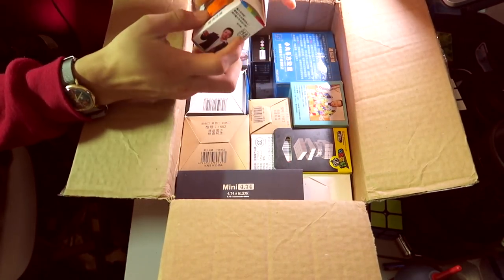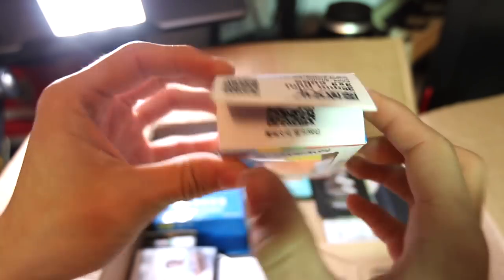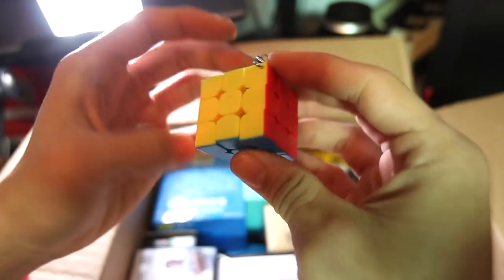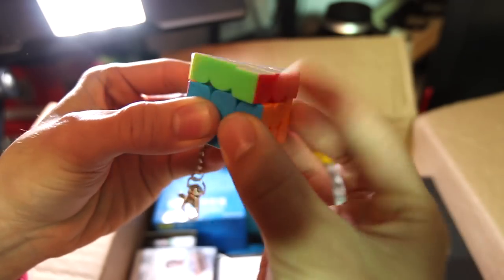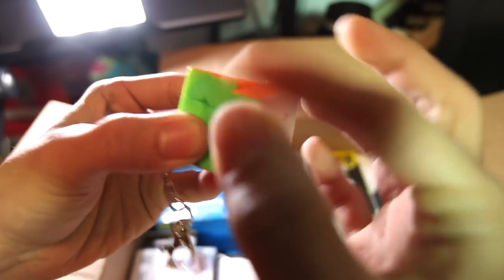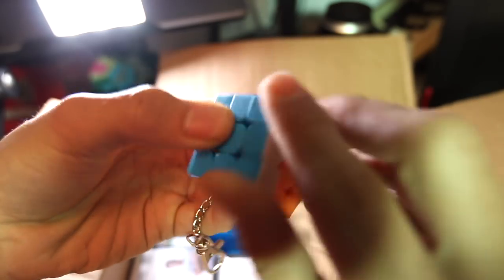First up, I'm going to go for the smallest box right here. This is a Cubing Classroom keychain cube — the 35mm mini 3x3. I have not tried any of these mini cubes besides the 50mm, so I definitely want to try to get the full set eventually. I saw in TC Cubes' video this morning that these are actually modeled after the MF3S, which is a really good puzzle from the Cubing Classroom series. There are too many Cubing Classroom cubes now, let's be honest. But this is a 35mm and has the matte frosted plastic, which is common in these and also the same as the MF3S.